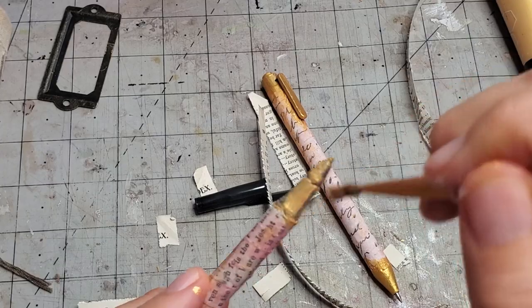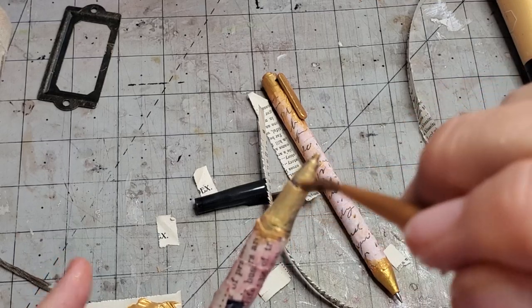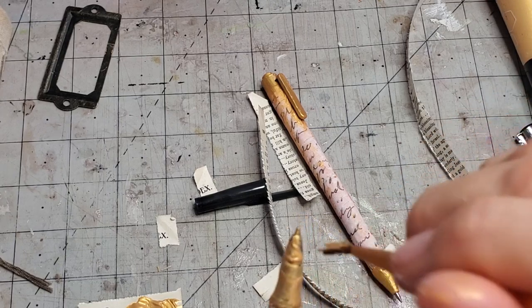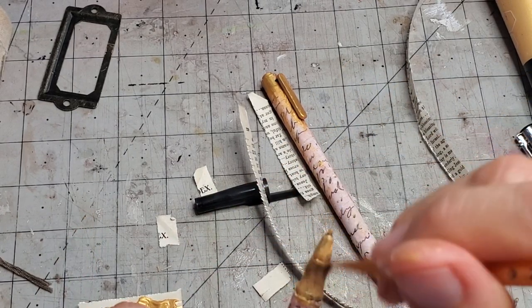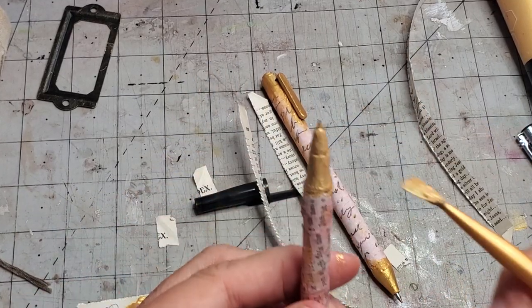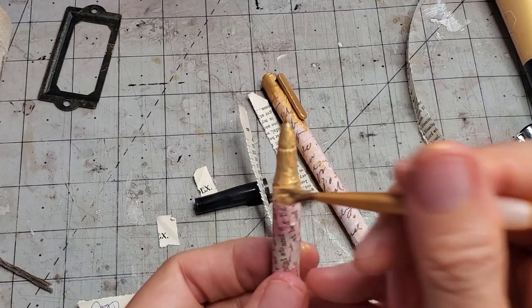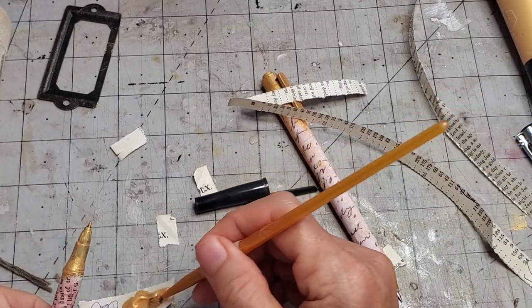Now it should be probably dry, so let's do coat number two. Coat number two grabs better than coat number one. I don't work with acrylic that much but this acrylic gold paint I'm really liking. Just make sure the roller ball is still working — yep, still working. That might get jammed if you don't clear that off, so double check every once in a while that the little roller ball is working.